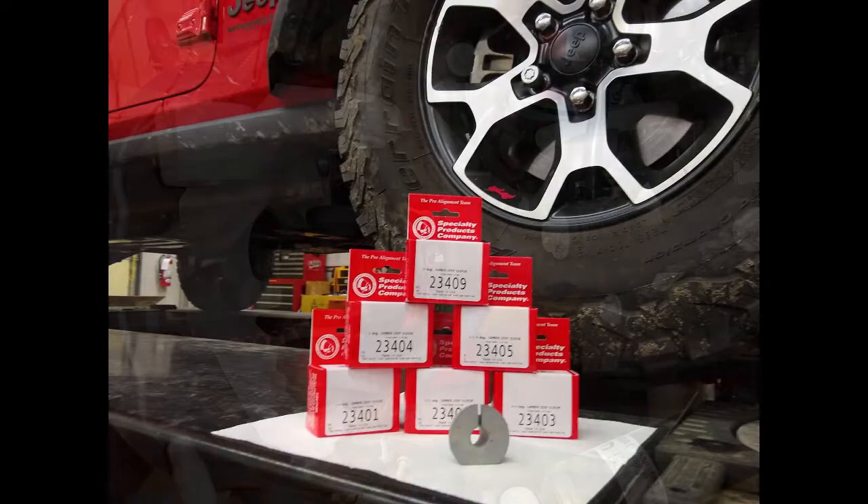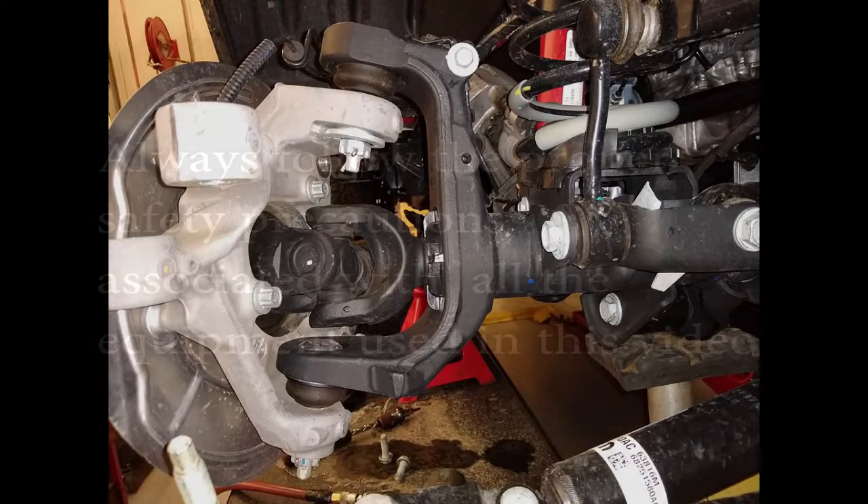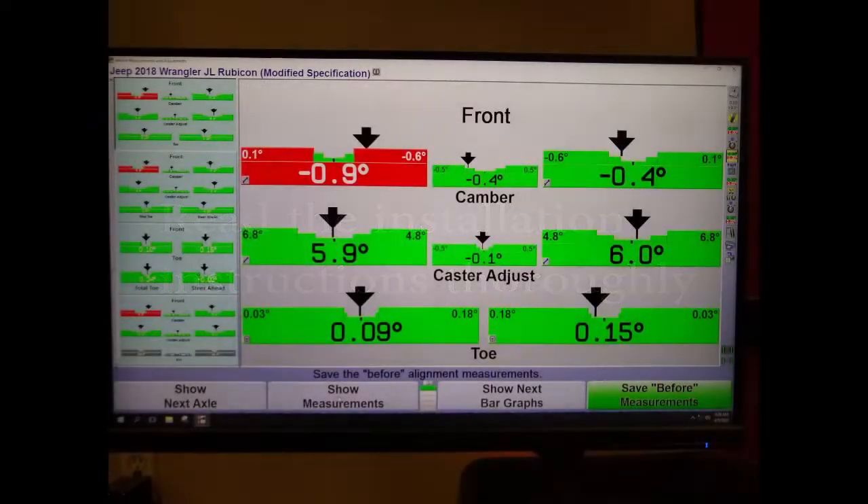Only positive camber is possible because of axle interference if camber is decreased more than one quarter degree. Please follow all safety precautions for tools and equipment associated with the installation of this product. Read the instructions thoroughly and determine the amount of camber correction needed.